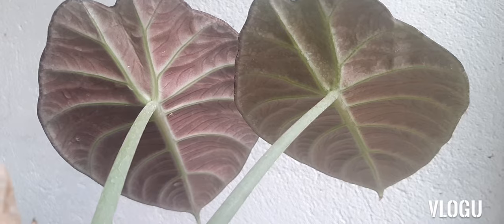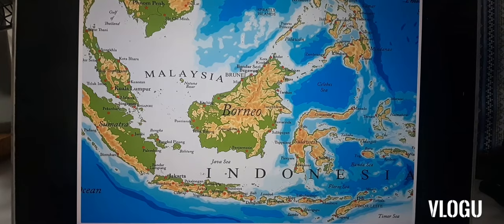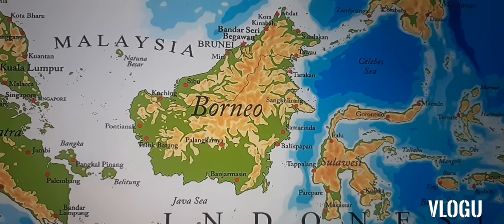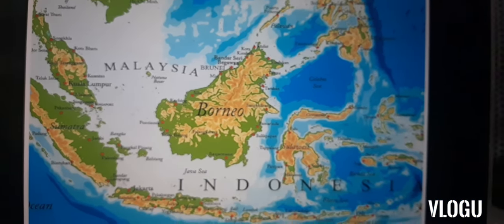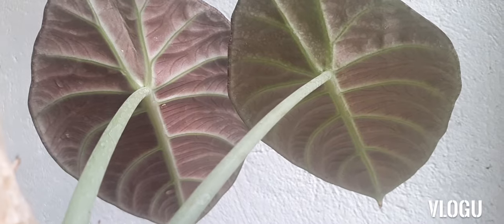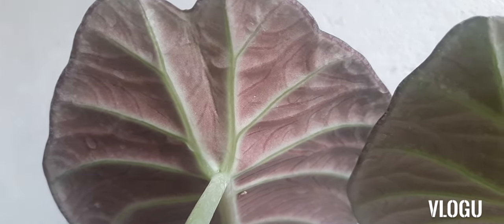Alocasia black velvet is native to Borneo. Borneo is one of the largest islands in Asia and the third largest island in the world. Borneo is politically divided among three countries: Malaysia, Brunei, and Indonesia. This plant grows well in the forest of Borneo.